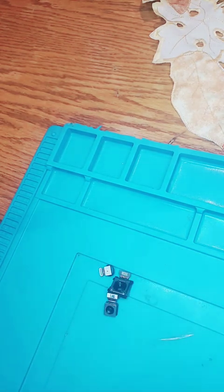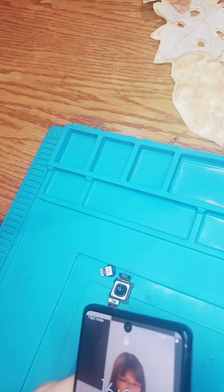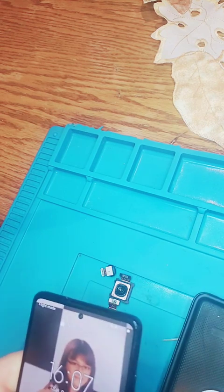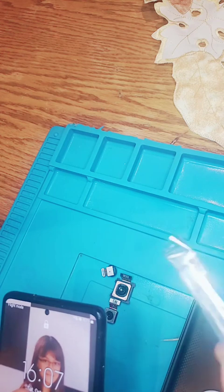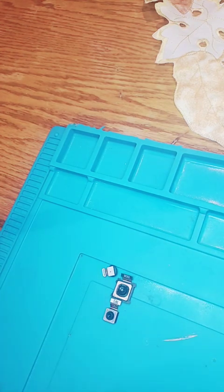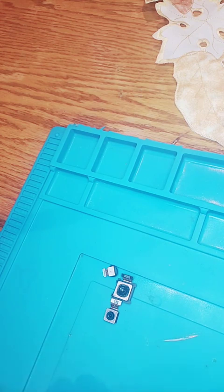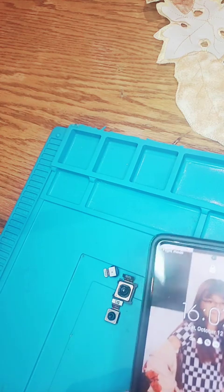SIM card goes in. There we go. And that's it — we're done. Fixed. This case also comes with a couple of precision screwdrivers if you don't have them, but I have my own set. And that's it — case closed. It's back in its case and it's done.